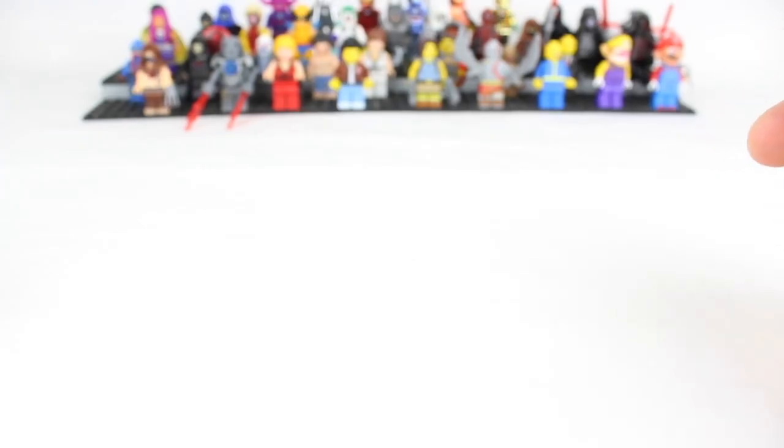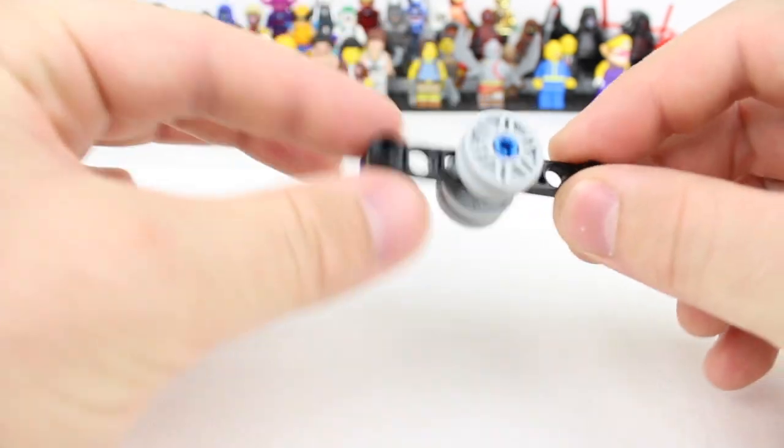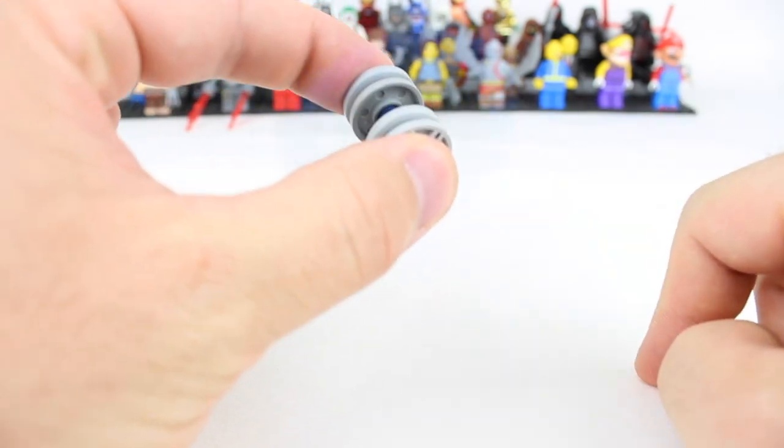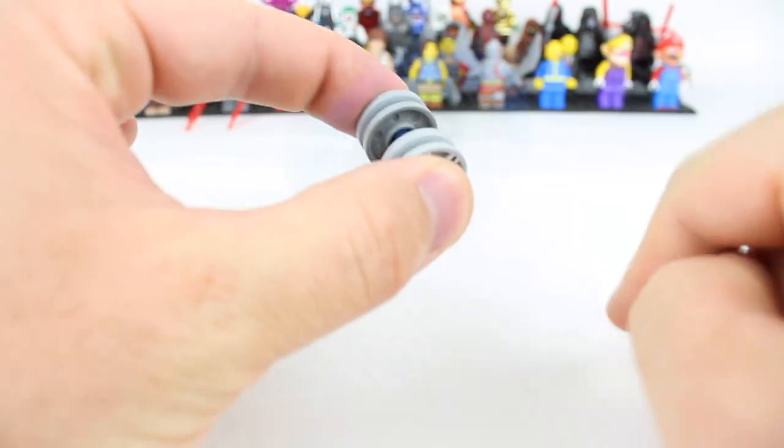Do you got tiny hands? No problem. I got the perfect fidget spinner for you. Bam! This teeny tiny one. I love this one because it's lightweight, fits in your pocket. You can barely tell it's even there and it goes on and on.